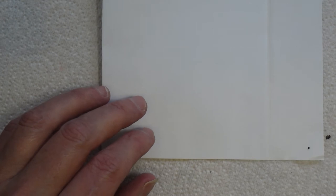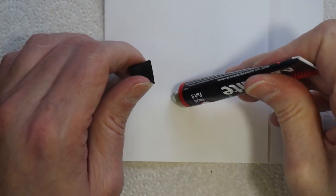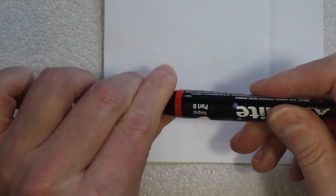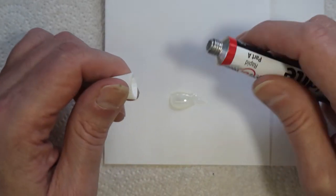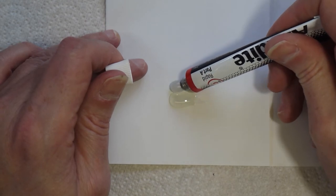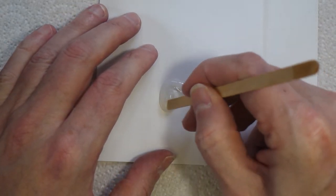Just as an aside while I'm doing this — if you're wondering about the paper I'm mixing on, it's not normal paper. It's from an onion palette. They're made with special paper that's impervious to pretty much anything. It's used quite a lot in the automotive industry for mixing body filler, because the paper is very smooth and reduces pinholing. I just use it as a nice smooth surface to mix on, and when you're done with it you just throw it away.